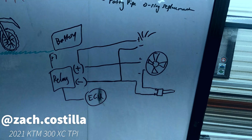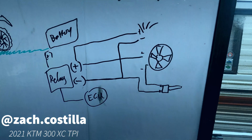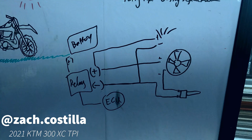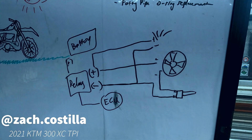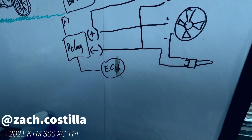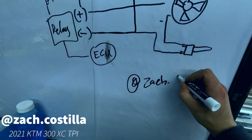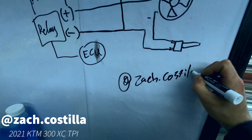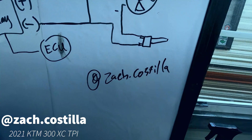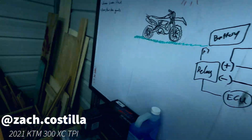If you're adding a headlight while you're at it, all you would do is bring the positive directly from here into your headlight, and the negative will just come up and go directly to your headlight also. There's no need for any fancy splices because the relay is only giving power when the bike is on. Granted, you don't get the warranty of a Trail Tech, but 100 bucks is 100 bucks — it adds up quickly on the bike. If you guys have any questions, feel free to DM me on Instagram at Zach.Castilla — I'm always up to talk tech.